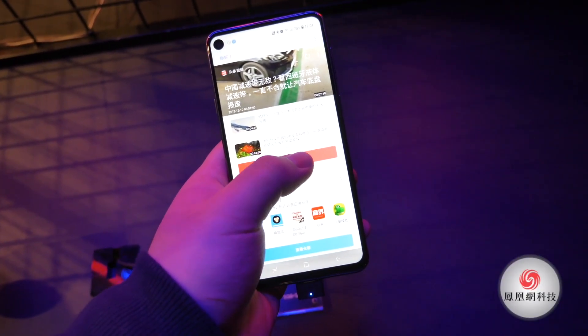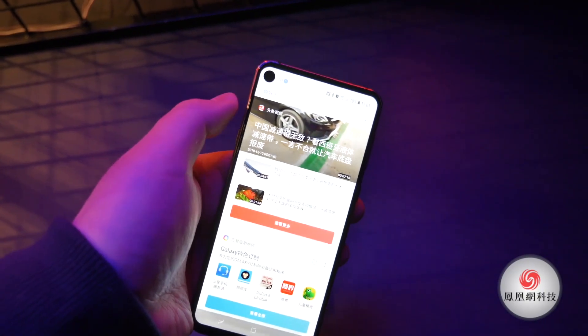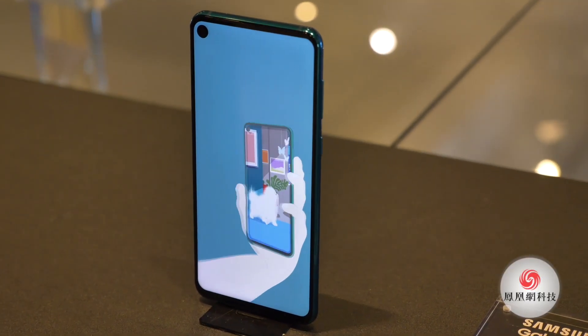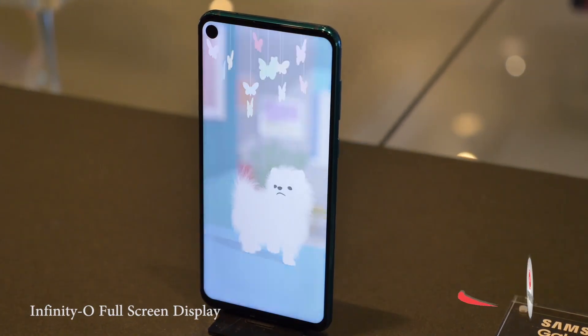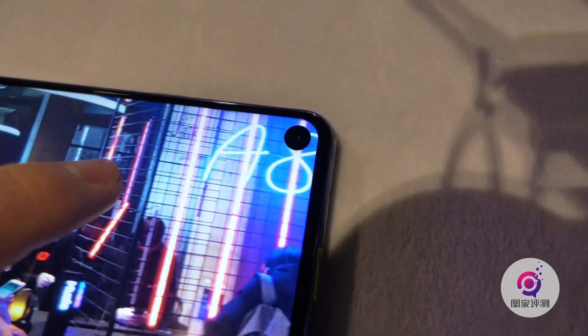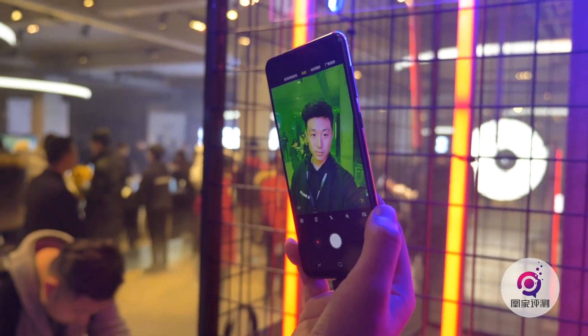So this is the Galaxy A8s. The most unique thing about this phone is it features a distinctive hole-punch design selfie camera located at the top left of the display. Samsung named it the Infinity-O screen display. The screen is 6.4 inches, and they put the front camera under the display — it's 24MP, by the way.